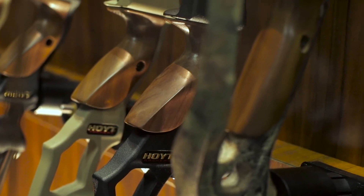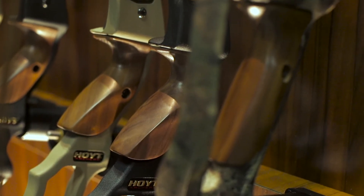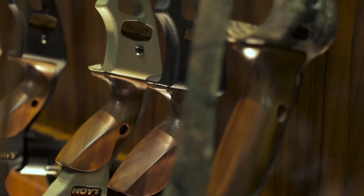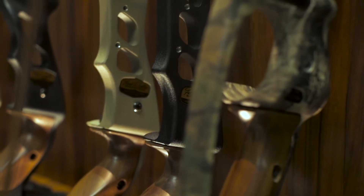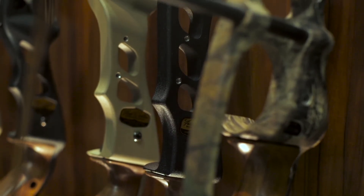Whether you're in a tree stand and you have some room, or you want that more compact bow for a ground blind. We have a Buckskin, which is a new color that we launched this year back in October, or we have a black riser option.